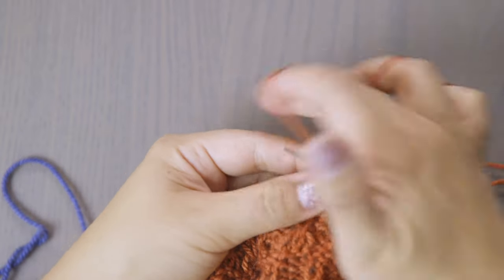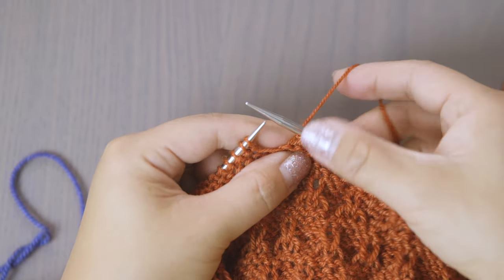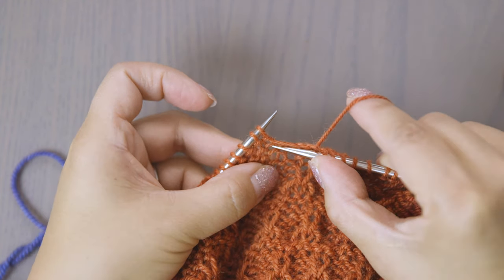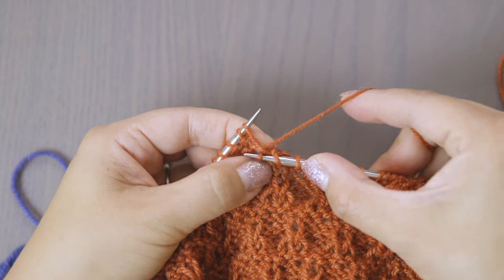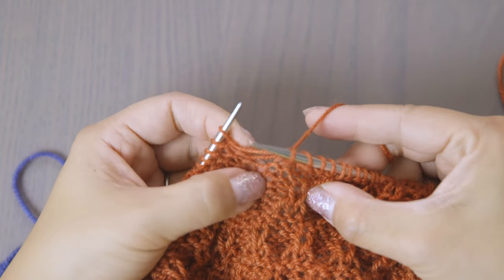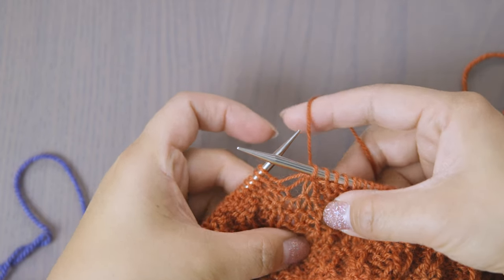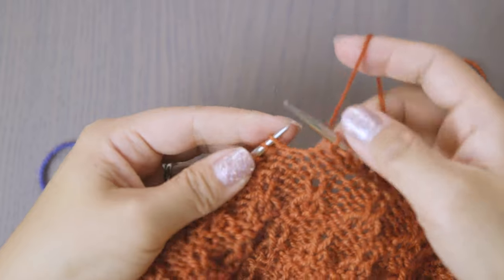Those two bars that have run are actually what forms the wings of the little bee. Let me show you that a little more close up. I'm purling three — purl, purl, purl — then I take my yarn and put it in the back. Looking at the stitch on the needle, I look below it to the second bar, then go into the hole that is formed below the second bar of knitting, knit into the center of that hole, take that stitch off the left-hand needle, and those two bars basically run. Those two little bars that have run will form the wings of the bee.